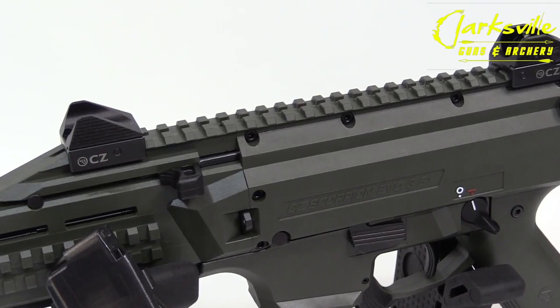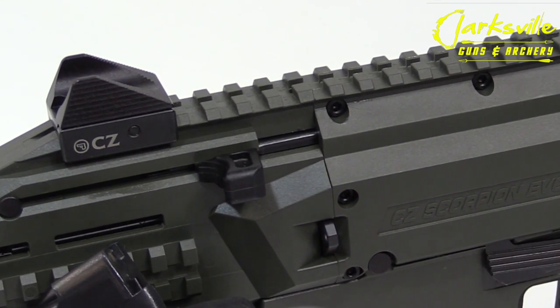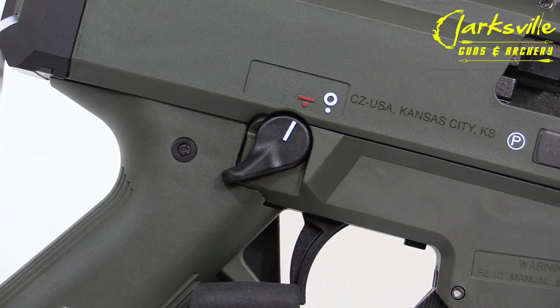The Scorpion Evo 3 S1 has full ambi controls. It does have a non-reciprocating handle on the left-hand side that you can also swap to the right-hand side. The safety is also ambi, and you can change the reach of the trigger.